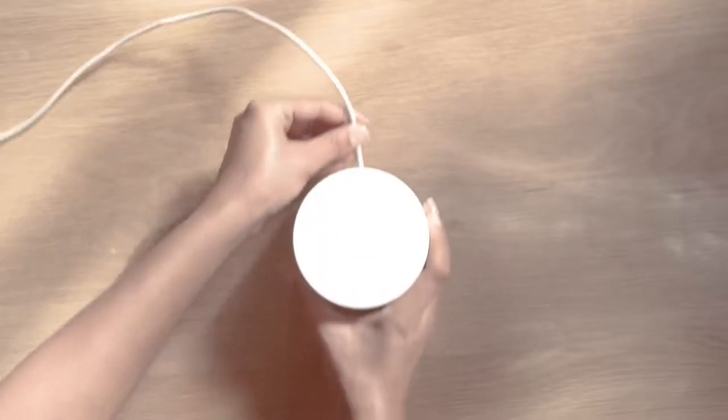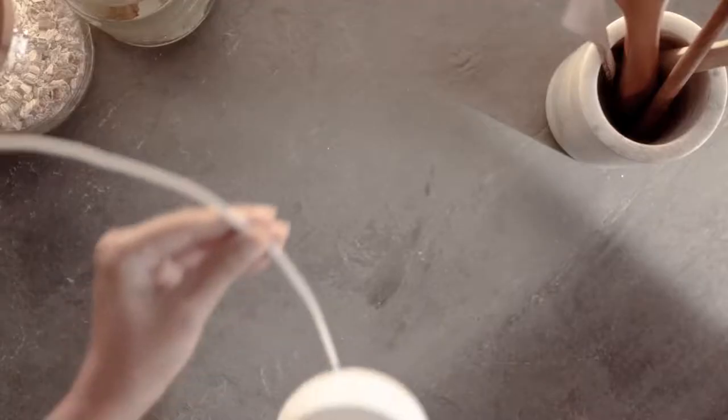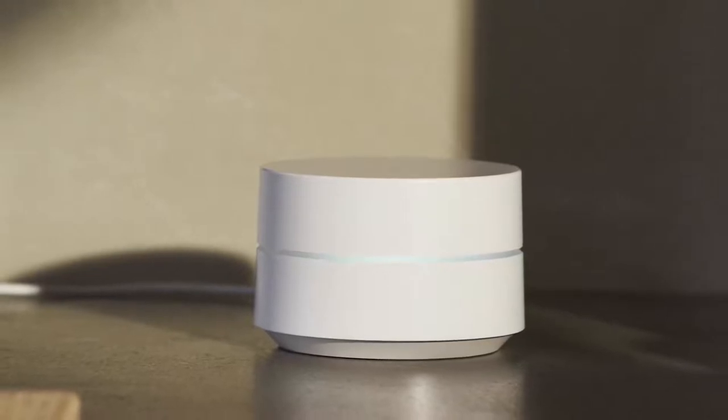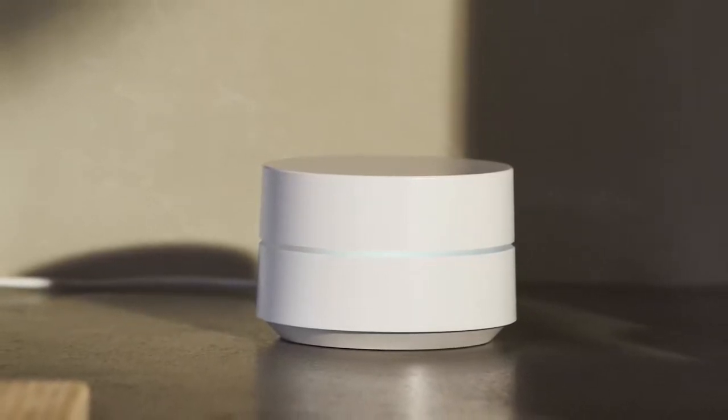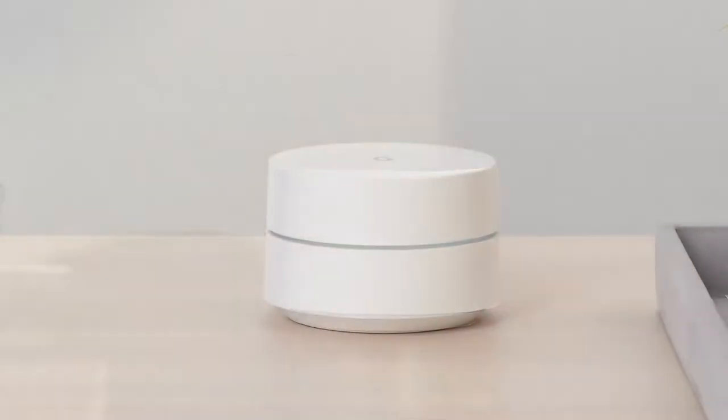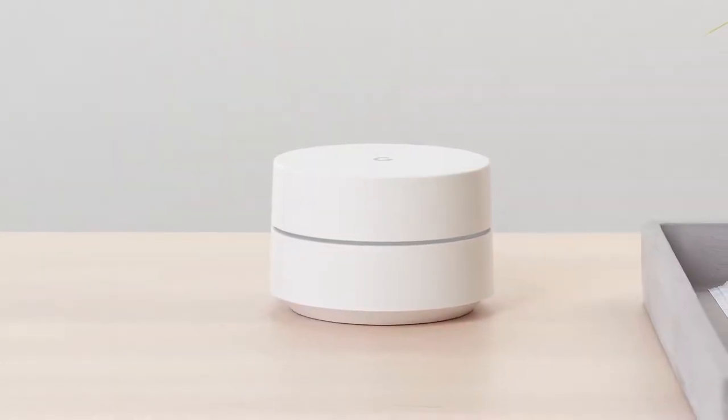Now that you've set up your network, let's connect additional Google Wi-Fi points. Each point you add will provide additional coverage to your home by creating a mesh network. To provide Wi-Fi coverage to every corner of your home, spread your points evenly and no more than two rooms away from each other to create a strong signal between points. Depending on your home, building materials and other objects can interfere with or reduce your coverage.